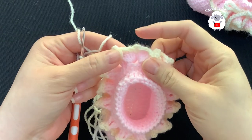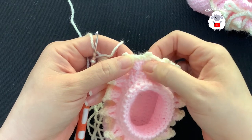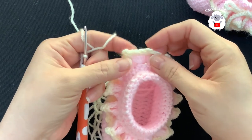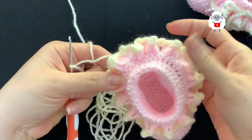I finished this last row. I made my last single crochet, chain three, single crochet into the center space, and joined to the first chain. I cut my yarn, passed it through the last loop, and this part is done.